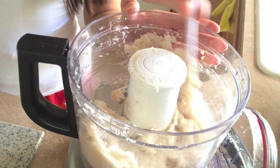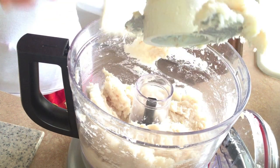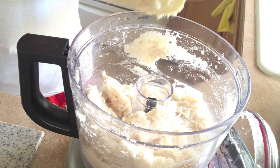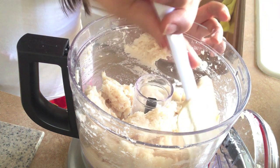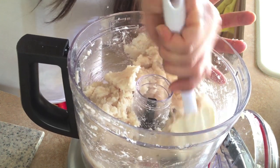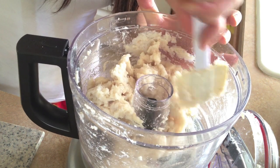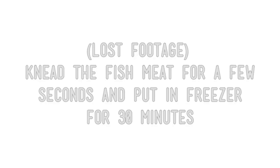Okay, it looks like it's the consistency that I want, so I'm just going to take out the blade. As you can see it's pretty dense and sticking together pretty well — the tapioca starch helps a lot. We have some lost footage, I ran out of memory. So knead the fish meat for a few seconds and put it in the freezer for 30 minutes so it can firm up even more.